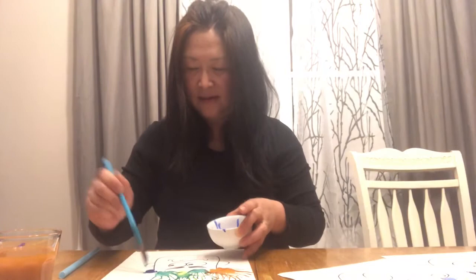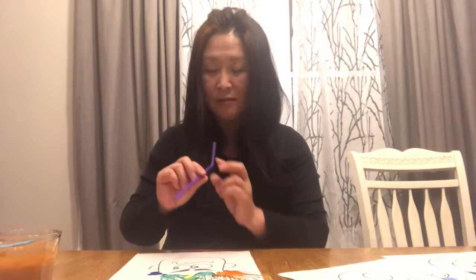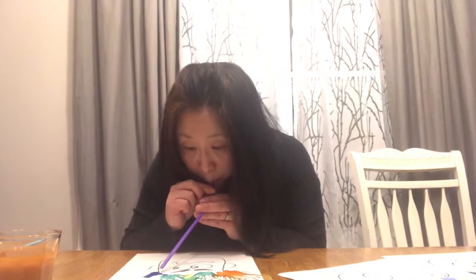And this time I will use blue. Put it on this side. And this time I will use a thin straw, just to show you what difference it makes if you use a thin straw versus a thick straw.